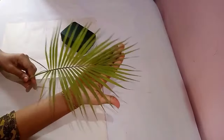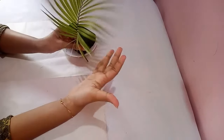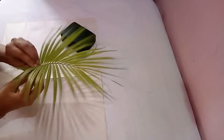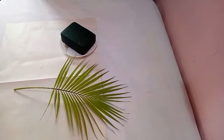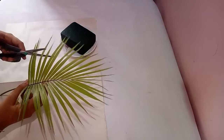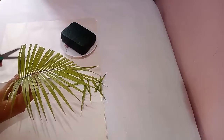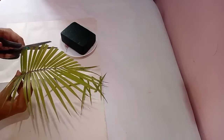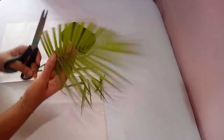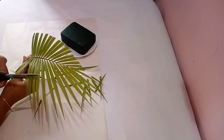First I have taken the palm leaf for arrangement. I'm not keeping the leaf as it is; instead I'm going to cut off the edges of the leaf and try to give a new shape to the leaf using scissors. You have to cut out the edges of the leaf as I am doing in the video. The same way, you have to cut the opposite side of the leaf.